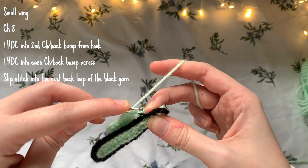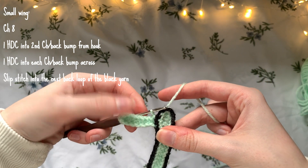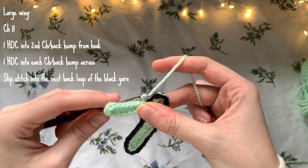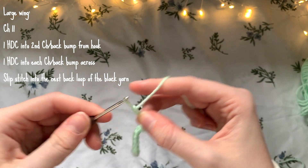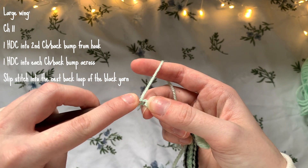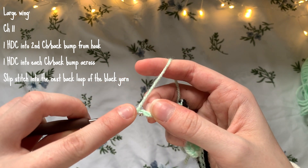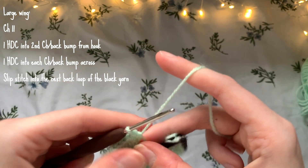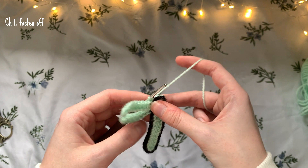Now slip stitch into the next back loop of the black yarn. Then make a chain of 11 — one, two, three, four, five, six, seven, eight, nine, ten, eleven. This is going to be our second wing on the left side. Repeat the same thing: one half double crochet into the second back bump from the hook, then one into each back bump all the way across, making 10 half double crochets in total. Then slip stitch into the next back bump, chain one, and fasten off.